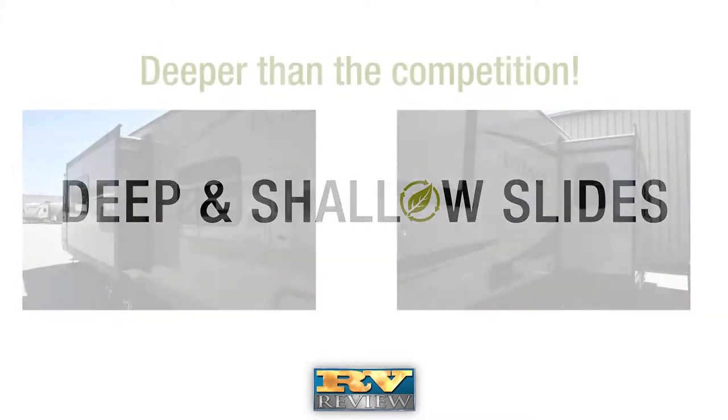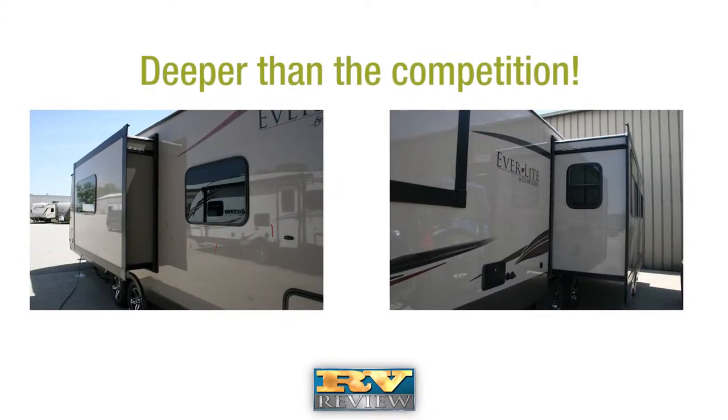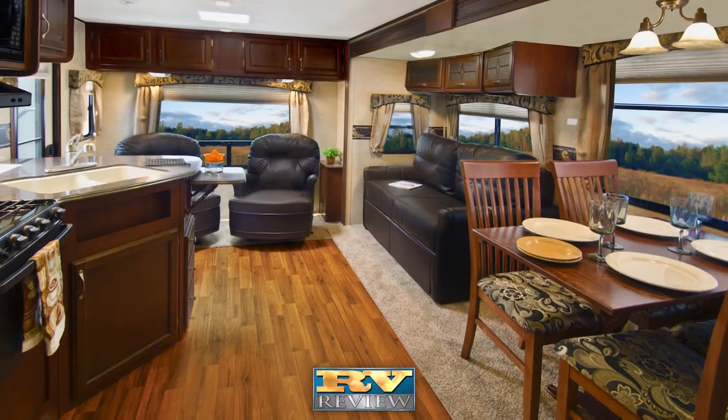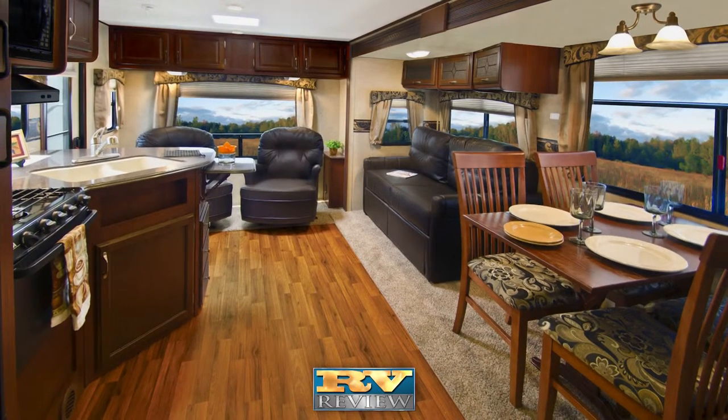For campers looking for additional elbow room, Everlite is offered with deep slides in addition to the shallow slide floor plans. The wide 42-inch slide outs are deeper than the competition, giving campers more square feet of living space.